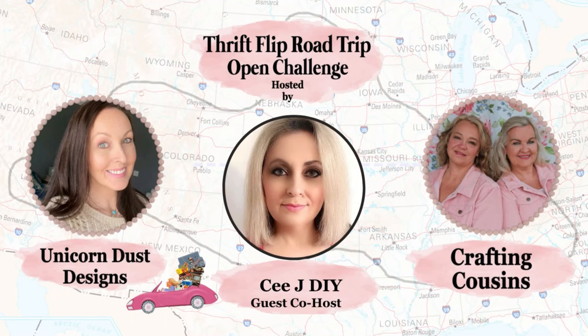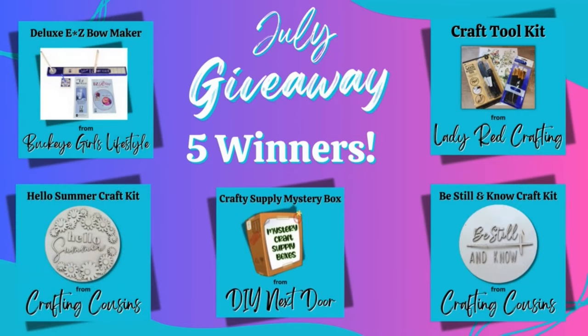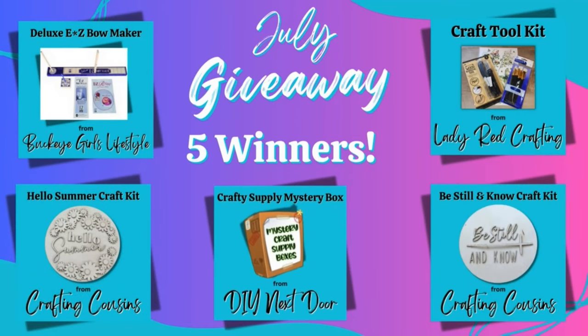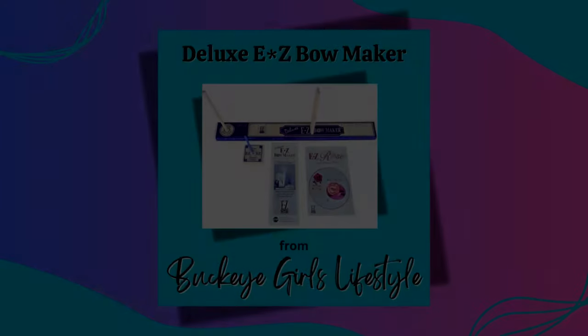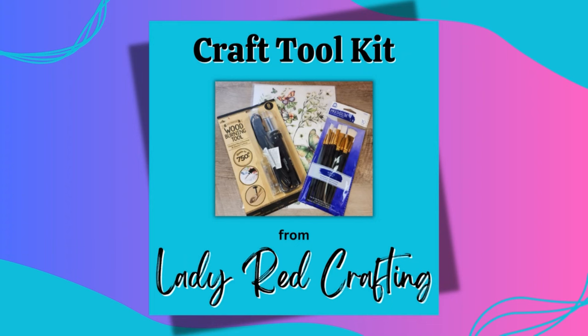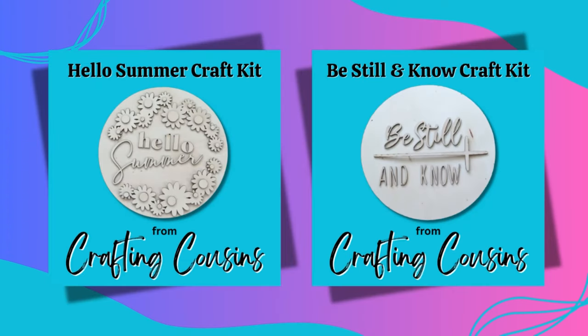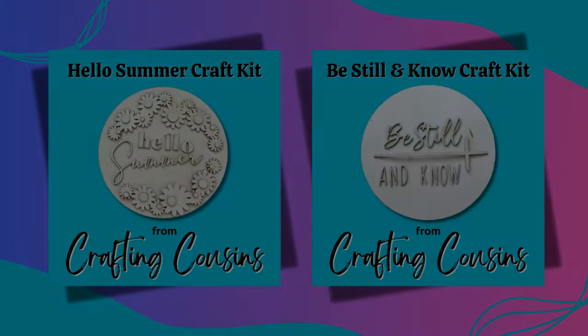But wait, there's more. We are thrilled to announce that this month's playlist will have a special giveaway with five lucky winners. Prizes include a deluxe easy bow maker from Buckeye Girls Lifestyle, a craft tool kit from Lady Red Crafting, a mystery box with crafting supplies from DIY Next Door, and two wood craft kits from Crafting Cousins.